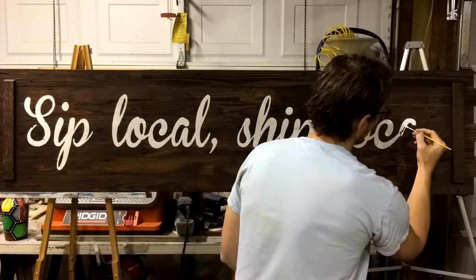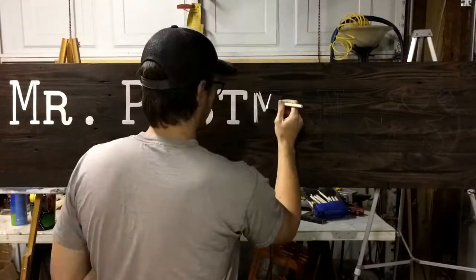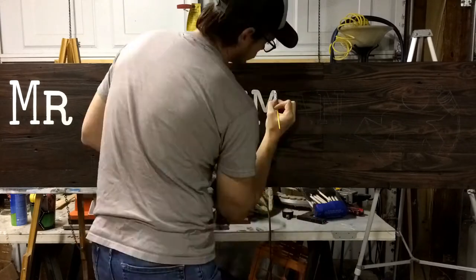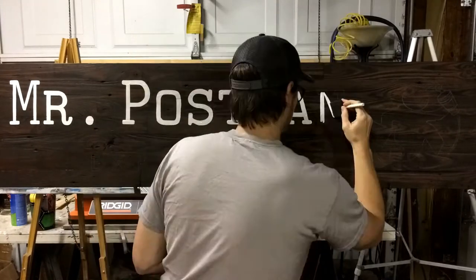This is more painful than it looks. My arm hurt, my back hurt, my shoulder hurt. Used a straight edge foam brush for the straight letters on this side. Worked well. Saved time.